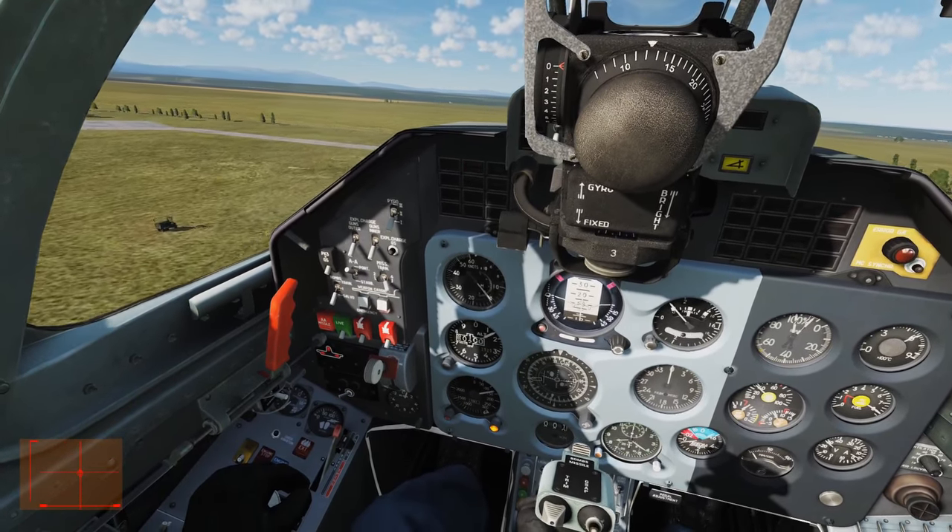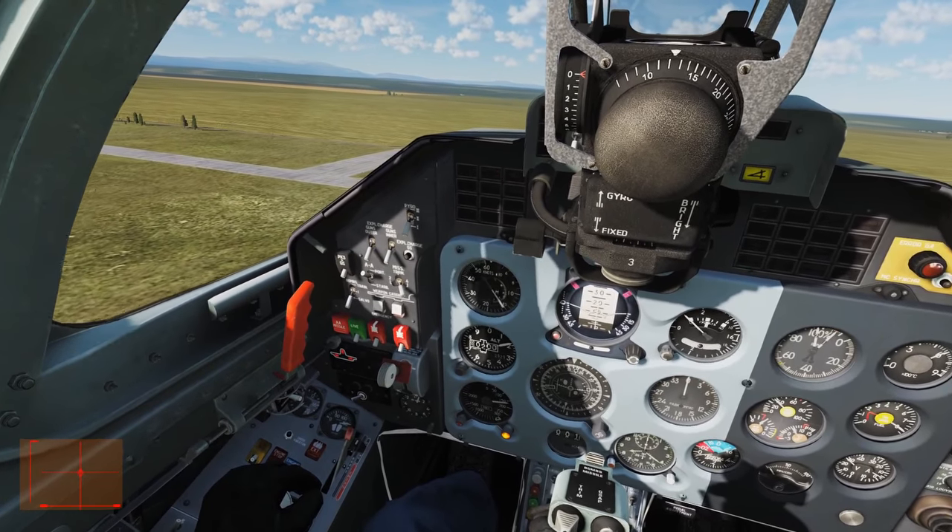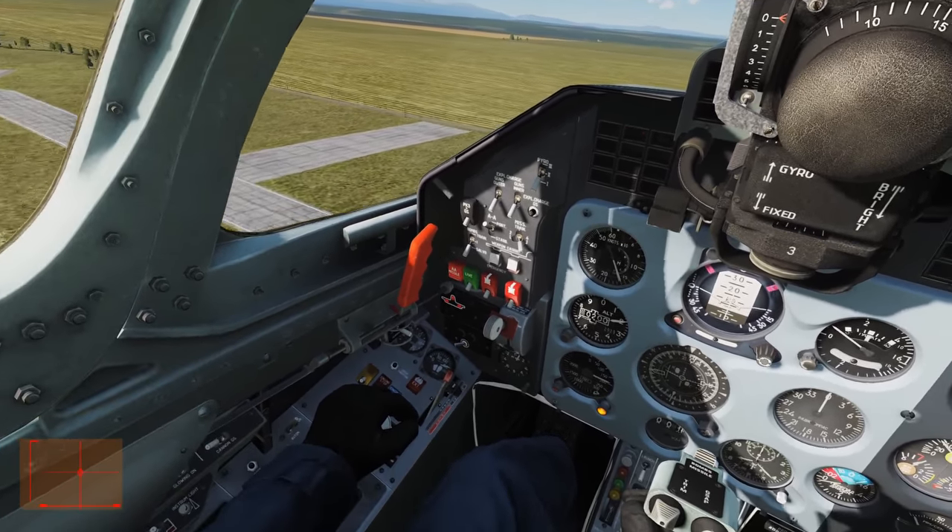165 knots is automatic flap protection speed — I did it a bit late there. Everything is up and good to go.